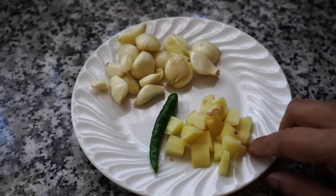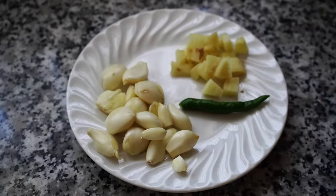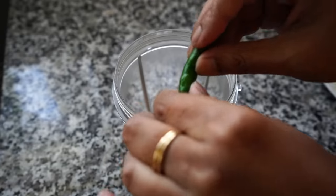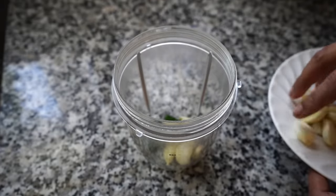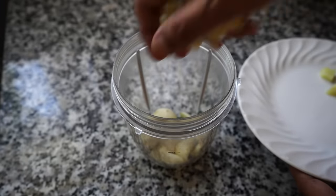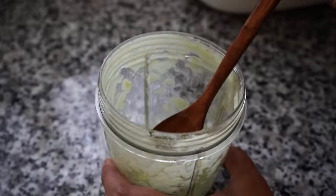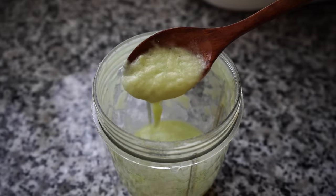Let's start by marinating the chicken, for which we need to make a ginger garlic paste. We need ginger, a good amount of garlic, and a green chili which is totally optional if you want to avoid the chili heat. Please make fresh ginger garlic paste for biryani instead of using store-bought ones. I added about a third of a cup of water to my blender jar — you need a smooth paste. If the paste is not fine enough, add a little more water and blend again.